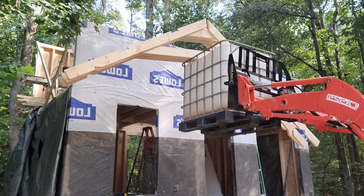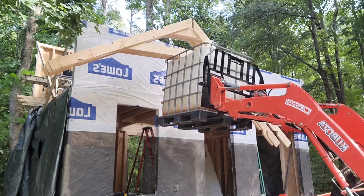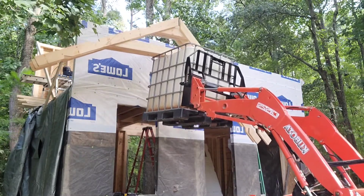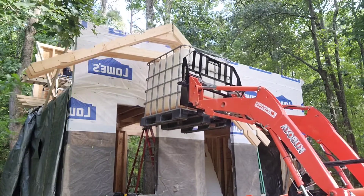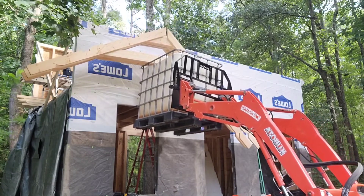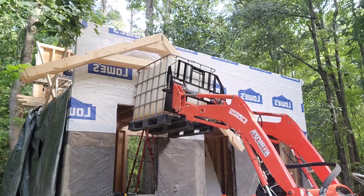I sure am thankful for that tractor. I worked construction for many years and never had the advantage of having a tractor like that. But working by yourself, that thing is invaluable. I used the water tank just to get things up high enough — the tractor wouldn't quite reach to the top. And then I strapped the trusses down so even though it's wobbling around, the strap is holding the trusses to the tank. I got it up high enough where I could reach over and grab them and pull them in.